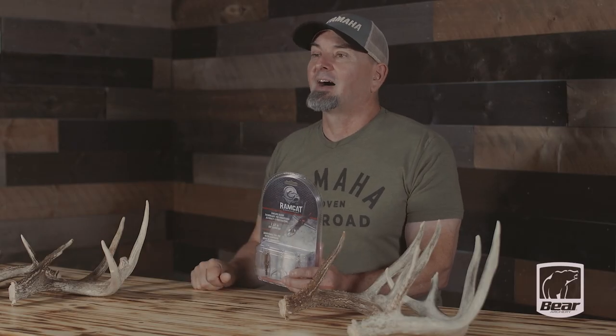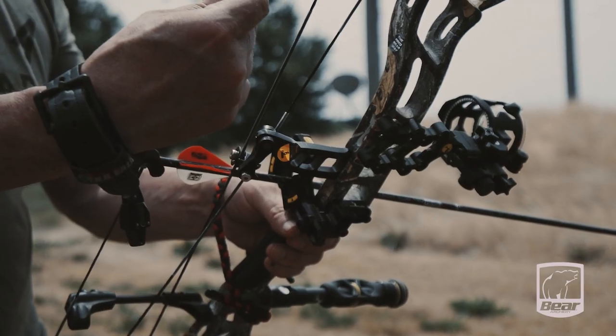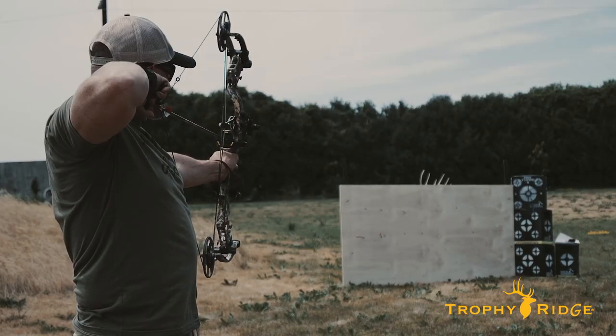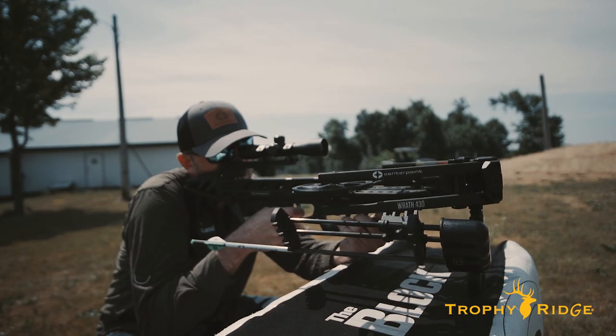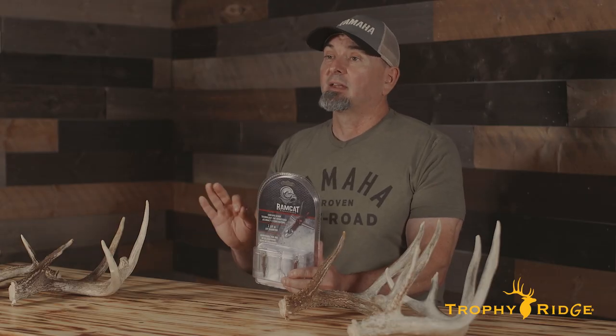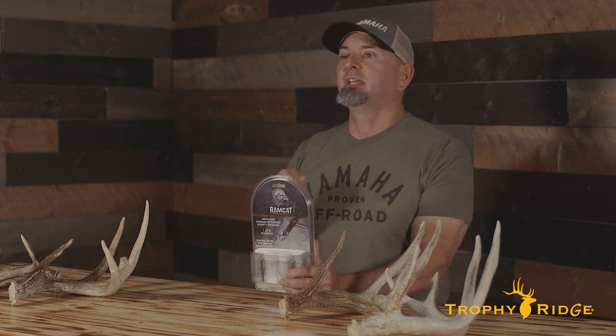Reason number two: a versatile hunter. Even in these days of highly specialized broadheads optimized for one shooting platform or another, it's nice to see that Ramcat says the Savage Mechanical may be used with virtually any shooting platform — standard compound bows, performance compound bows, as well as any type of crossbow, including high speed crossbows. As someone who advocates the use of mechanical heads for turkey hunting, to me, this is one of very few heads that can chase virtually any game animal on the continent. And a broadhead doesn't get much more versatile than that.